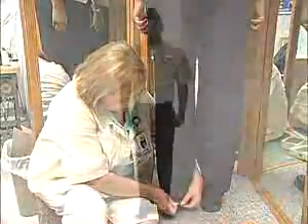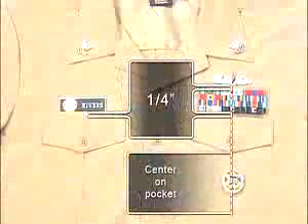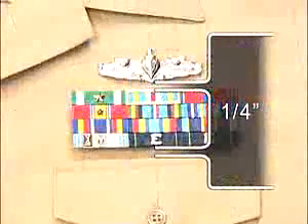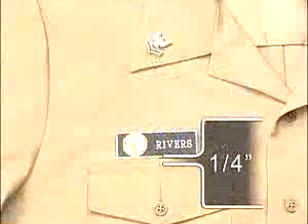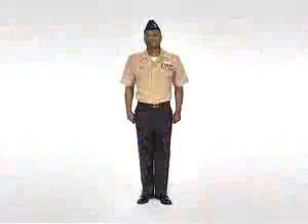Male uniforms are a 75-25 poly-wool blend. The shirt is khaki in color and the trousers are black. Both come in athletic or classic fit. Proper shirt wear is with all buttons fastened. Ribbons, warfare devices, identification badges, white t-shirts, and name tags will be worn in the same manner as with wearing the winter working blue and summer white uniforms.